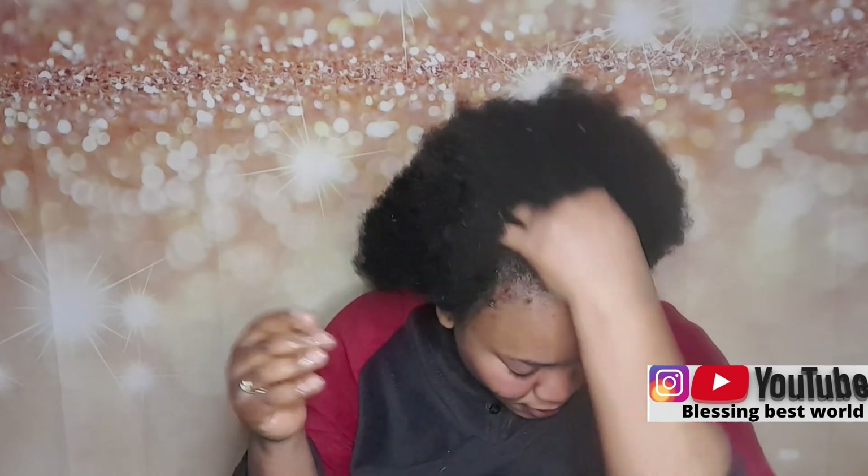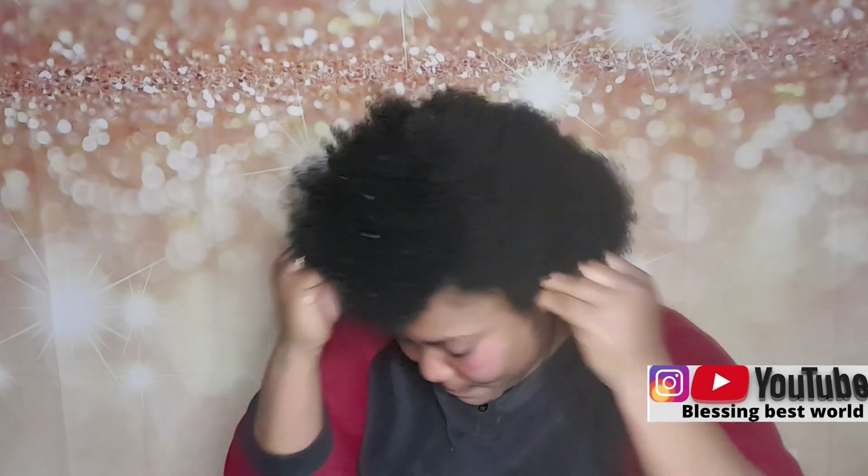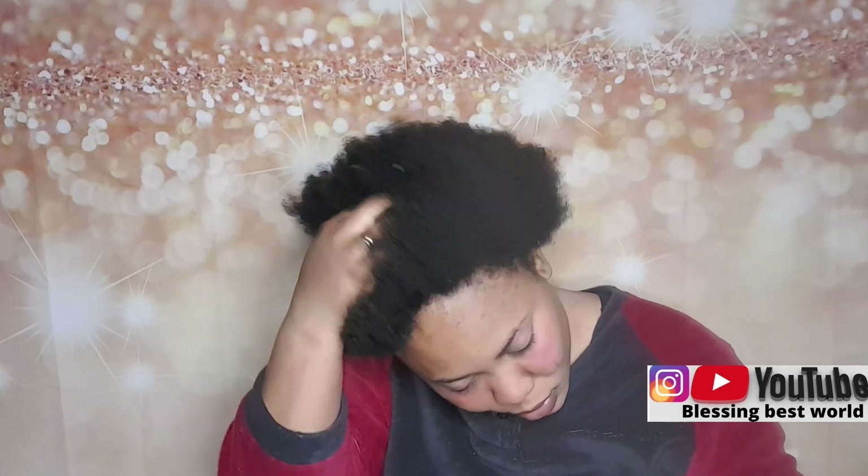Thank you so much, guys, for watching this video. Please do not forget to subscribe, like, share, and comment. Let me know in the comment section and I will answer your questions. I love you and see you in my next video. Bye!